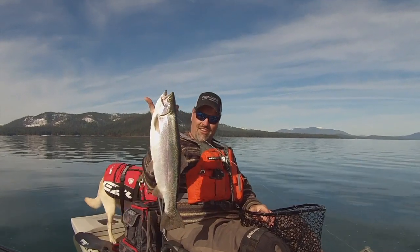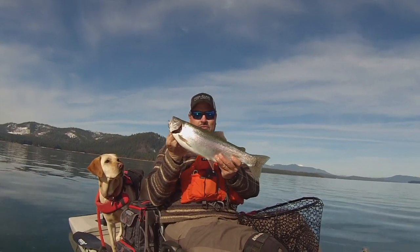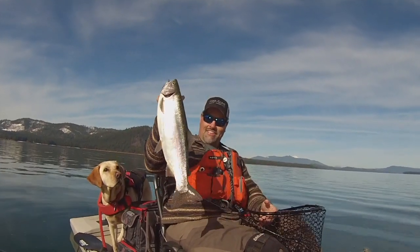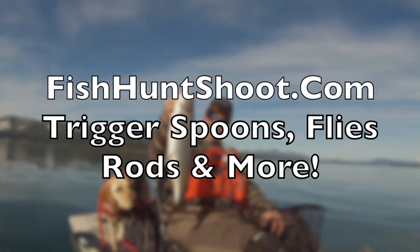Thank you guys for all the support — thank you for watching our videos. If you're looking for trout gear, rods, reels and more, you know where to go: fishhuntshoot.com. Thanks a lot guys, have a wonderful day — I'll catch you next time right here on YouTube. Lucy and I are going home. I'm Kel Kellogg — look at that stud of a rainbow! What a beautiful fish — incredible, super heavy. Very nice!